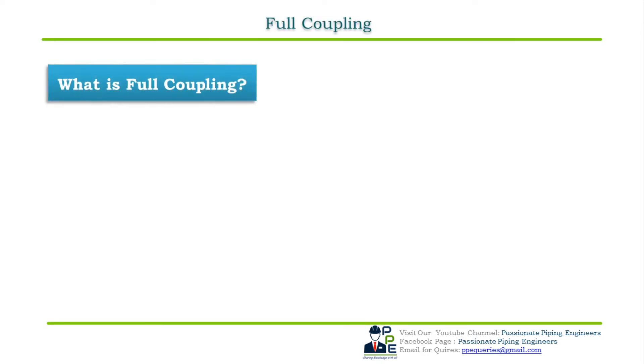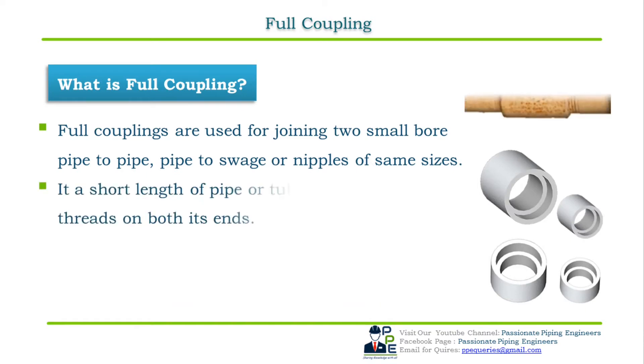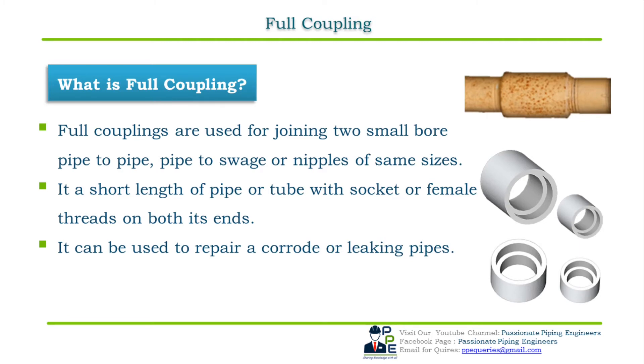Let's begin with our first pipe fitting — the full coupling. A full coupling, also known as a pipe coupler, plays an important role in joining two small bore pipe-to-pipe, pipe-to-nipple, or nipple-to-swage of the same size. A full coupling is a short length of pipe or tube with sockets or threads on both ends. It can be used to repair corroded or leaking pipes by cutting the required length and rejoining them with a full coupling.